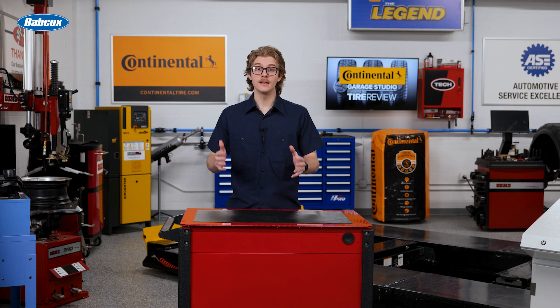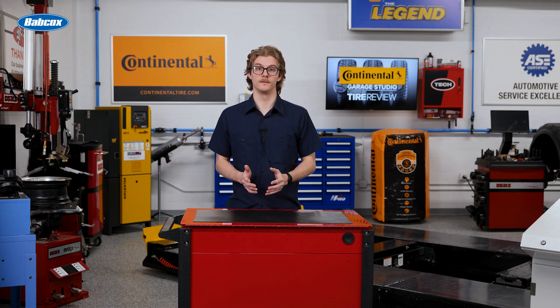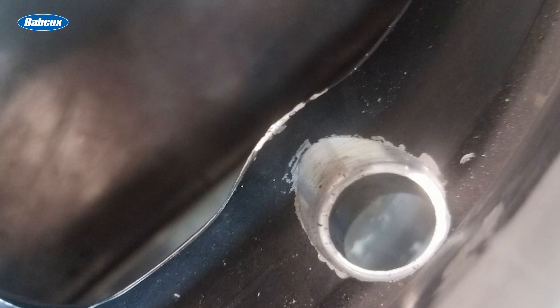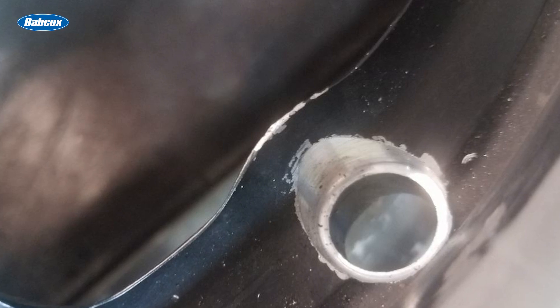What if your customers are still experiencing air loss issues, even when following proper procedures? The problem might be with the wheel itself. Check the specifications of the stem hole, particularly the machined area around it.